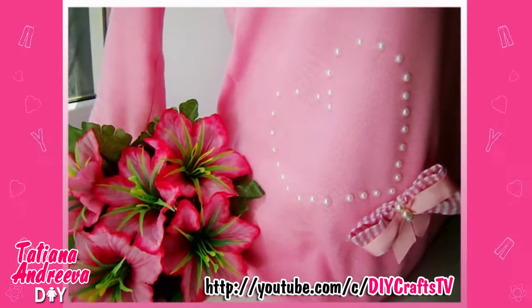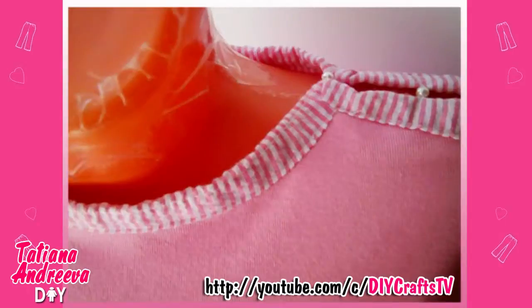The new blouse is ready! I made this transformation in about 40 minutes. Be creative.